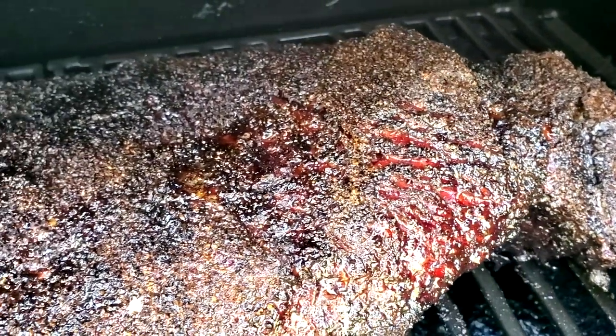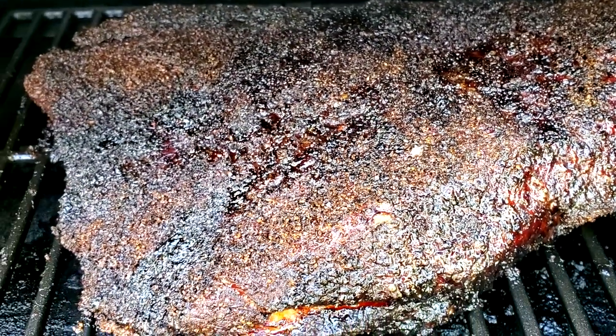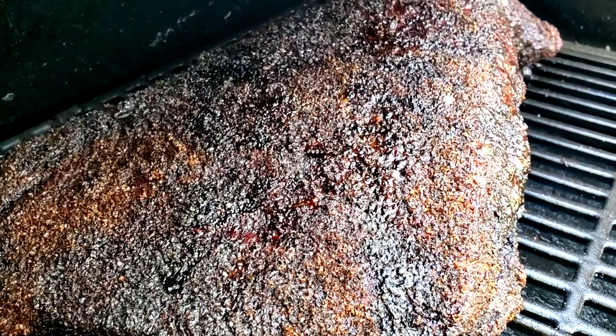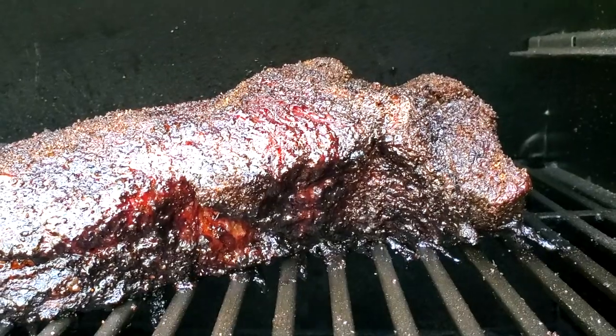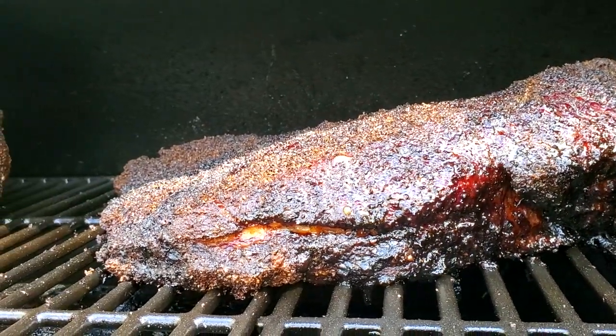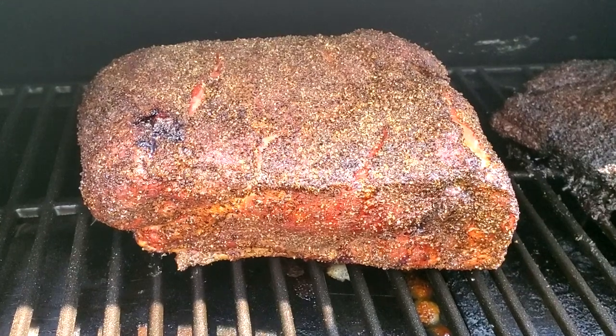I have probably one of the best briskets I've ever smoked on here right now. This looks so good — it has epic bark, it's so moist, fat just keeps rendering out and basting the bark. It's absolutely perfect. Really happy with how this is turning out. Our brisket has been on for 12 hours.